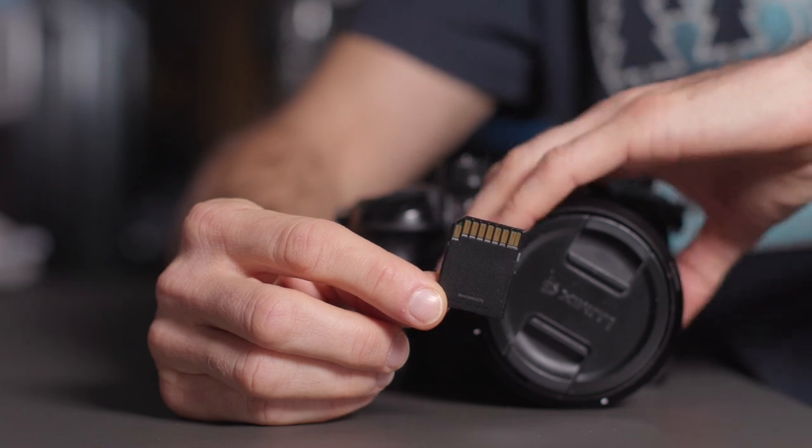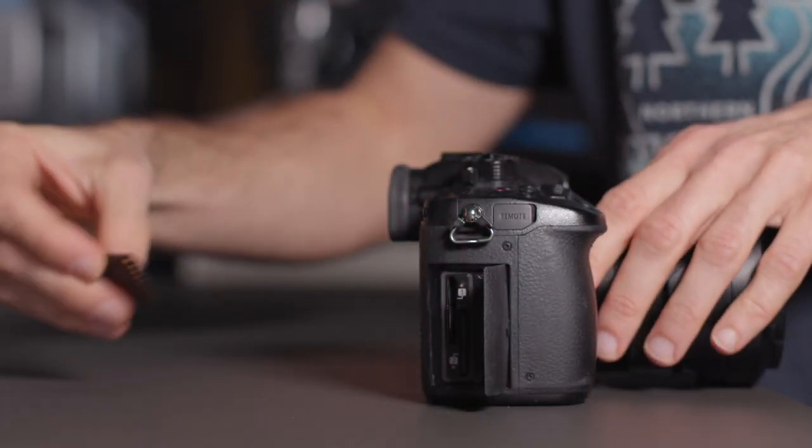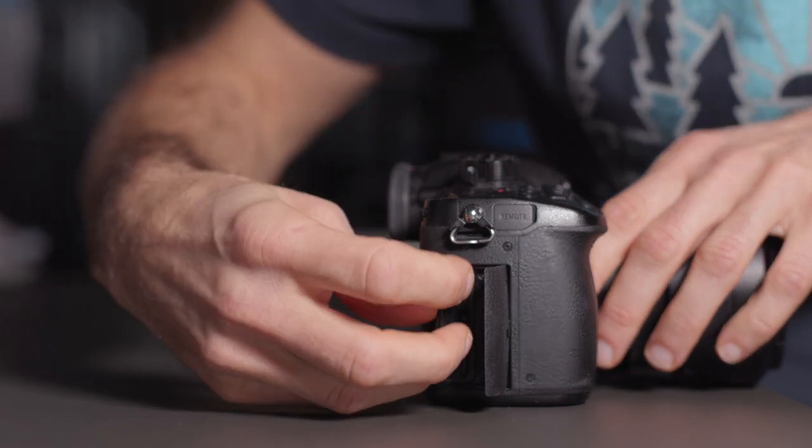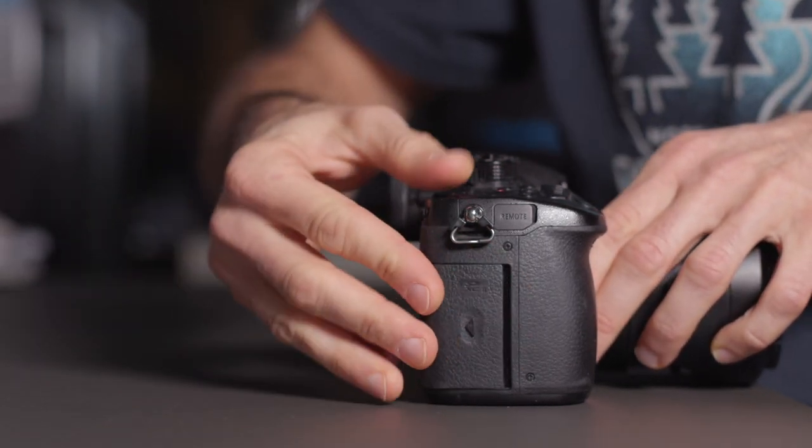Regardless of what camera you're using, the first step is always going to be to make sure that you have an SD card inserted into your camera, and also make sure that that SD card is formatted so you have the full capacity of the SD card available on your dive.